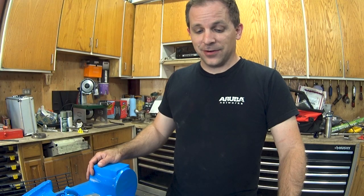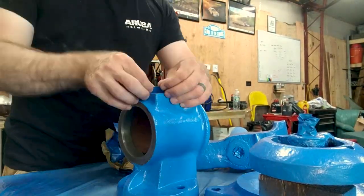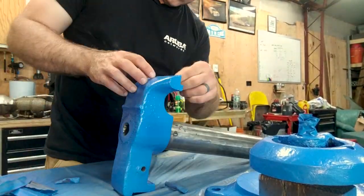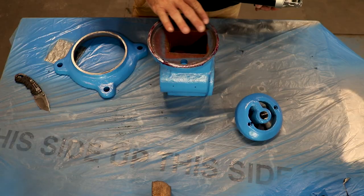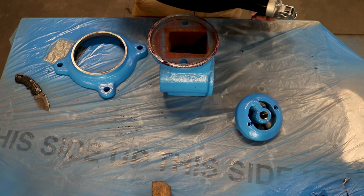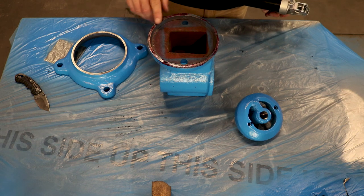The next thing for us to do is start pulling off all this tape. Now it's time for some assembly. I'm sure there's a lot of different lubricants that you can use, but I couldn't really think of any, so I'm just going to use some grease.